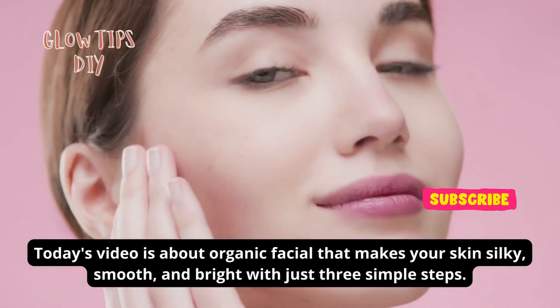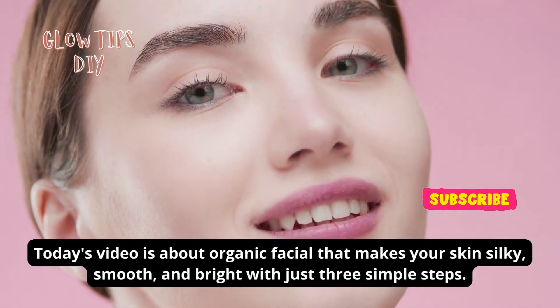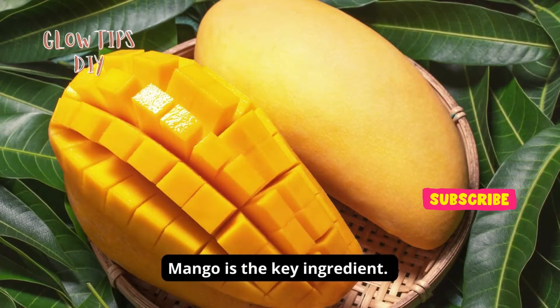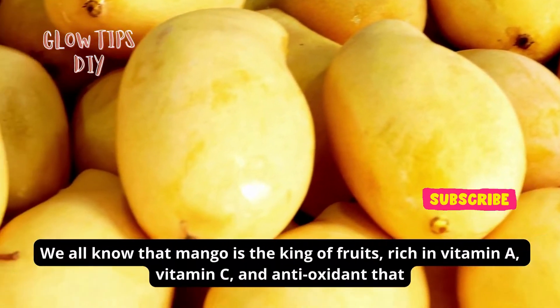Today's video is about an organic facial that makes your skin silky smooth and bright with just three simple steps. For this organic facial, mango is the key ingredient. We all know that mango is the king of fruits, rich in vitamins and nutrients.